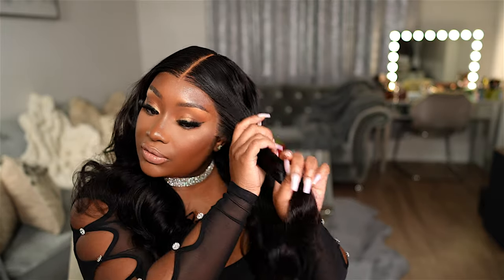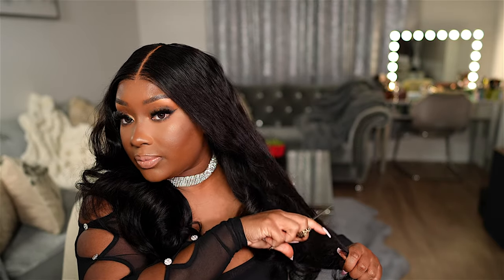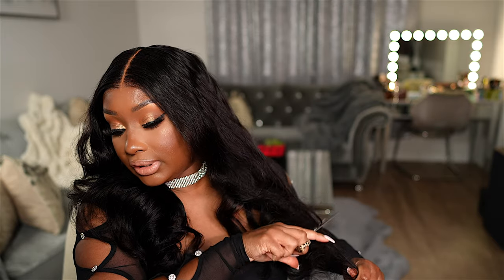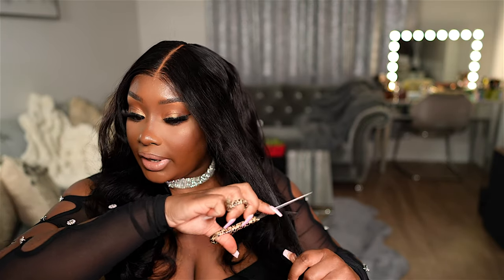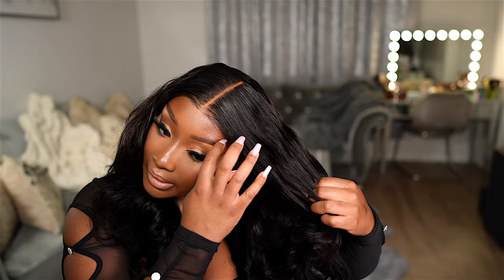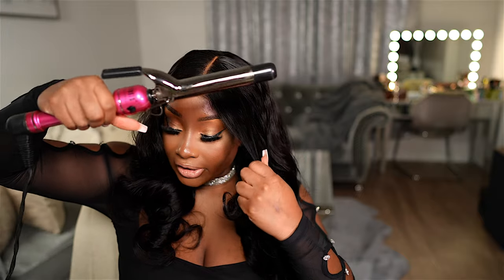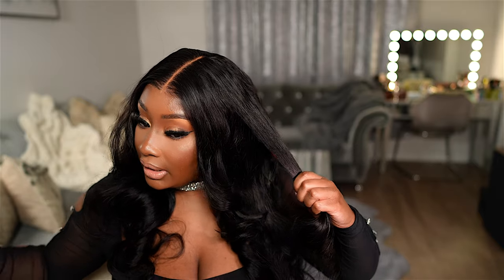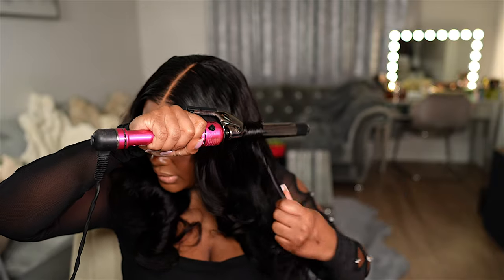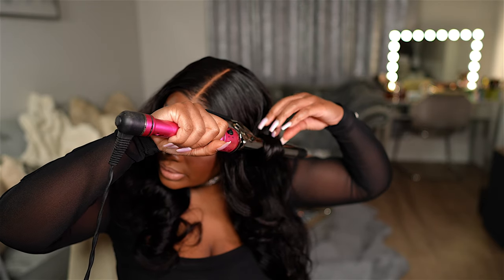I'm taking just the front part of the hair and cutting some face-framing layers — nothing crazy. It's literally just going to make the hair sit better when it curls. Just cutting a little bit more off this front area, then going back in to curl the top part of the hair. I'm using this Hot Tools curling iron like a curling wand, taking just a couple of pieces and curling those as well. The hair is already pre-styled, but I'm getting it together the way I want it to look.